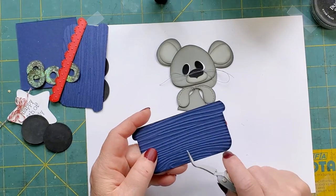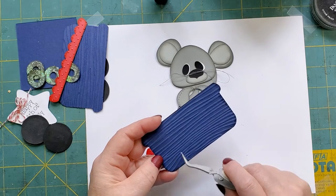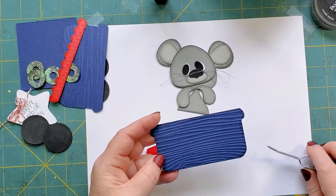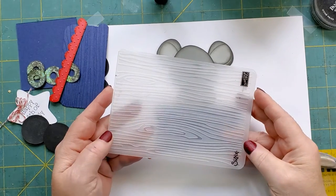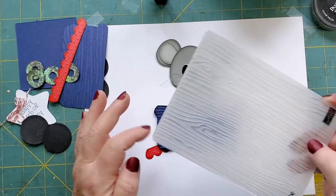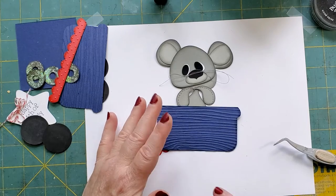The side panels, I did cut twice. After they were glued, I ran them through my embossing folder - the Sizzix from Stampin' Up. It's just a wood grain. I wanted to give it a little more effect since it didn't have panels or anything.